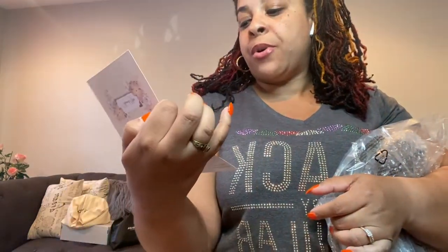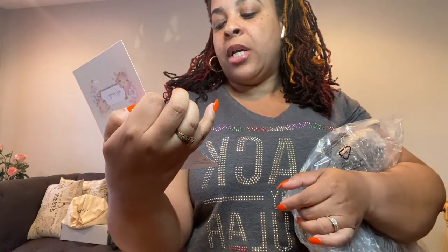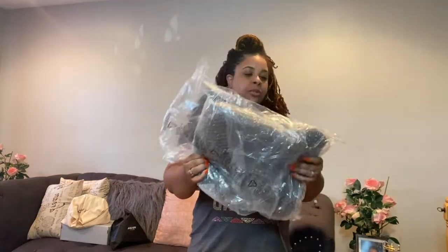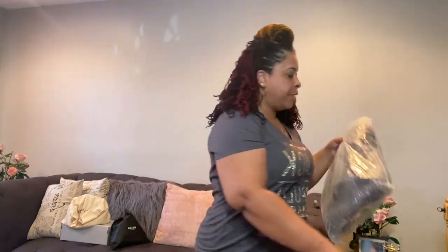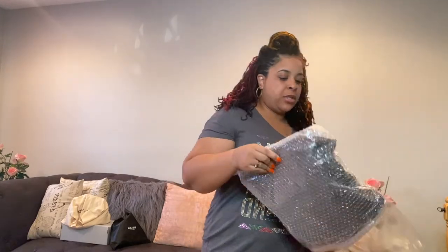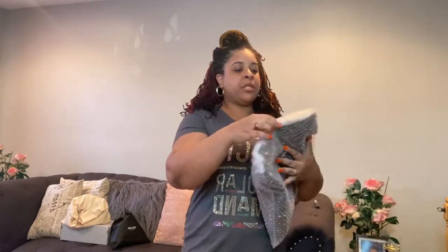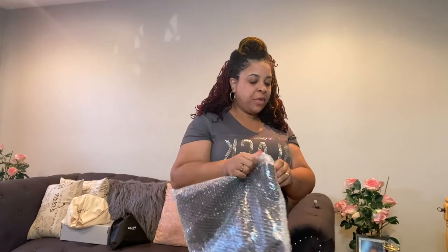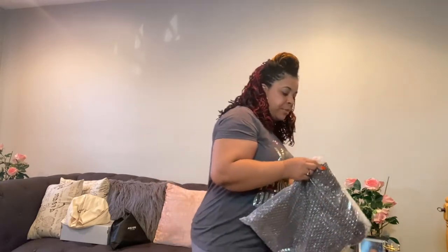The note says, 'Thank you for your purchase. I hope it brings you the joy it has brought me. God bless.' So nice. She wrapped it up nicely with bubble wrap. She taped this thing up something bubbly.